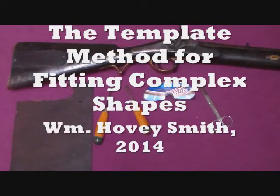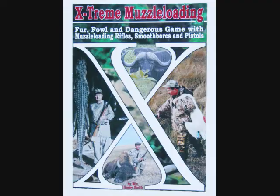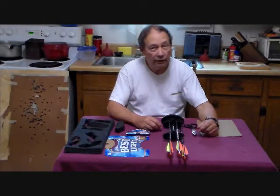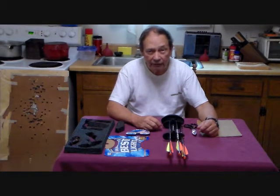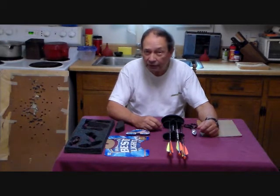The template method for fitting complex shapes. William Hovey Smith, 2014. I'm the author of Extreme Muzzle Loading, and here we do an alteration of one of our muzzle loading rifles. This is Hovey Smith, the backyard sportsman, and today I want to tell you about the template method for fitting complex shapes.